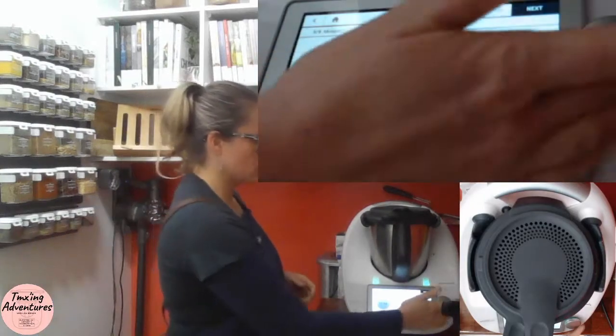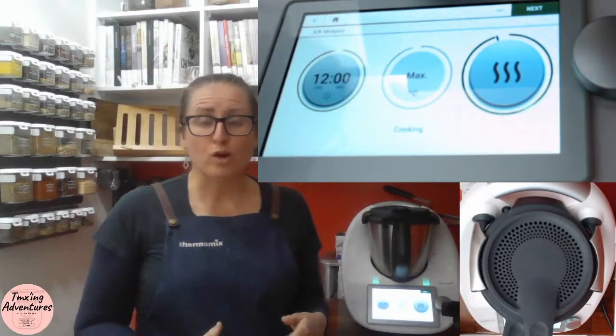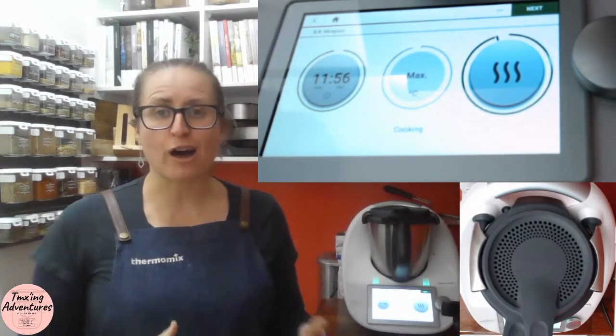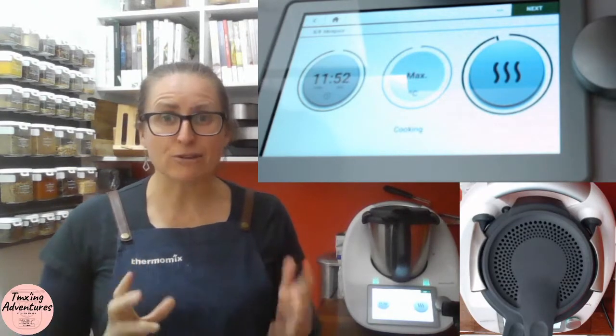Now you can see we've got 12 minutes at our maximum temperature. We just spin the dial and off it goes. I've spun that around and now I've got 12 minutes where it's going to cook this off beautifully using our high heat function, getting up to around 160 degrees.